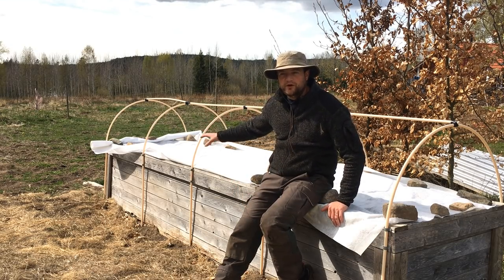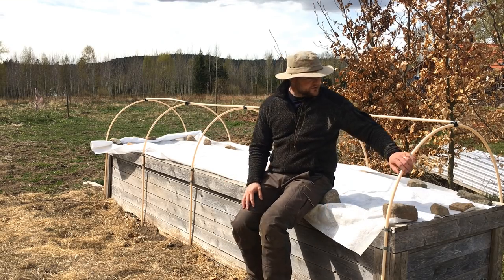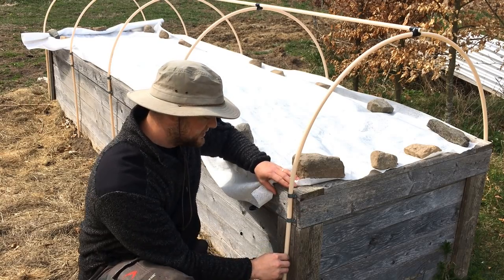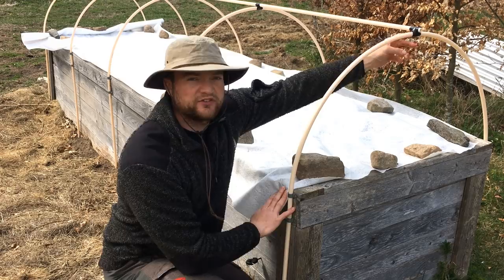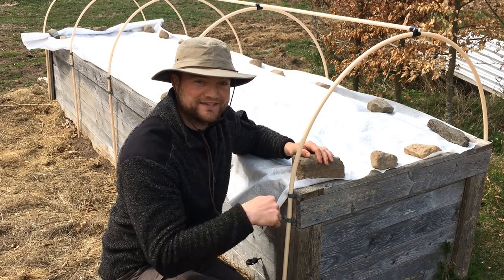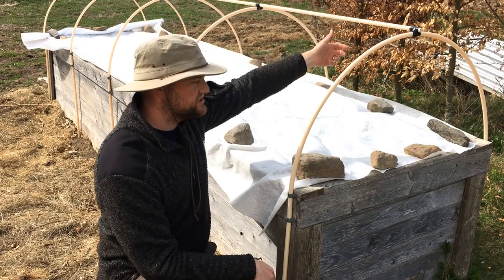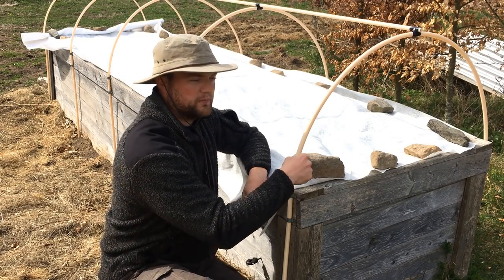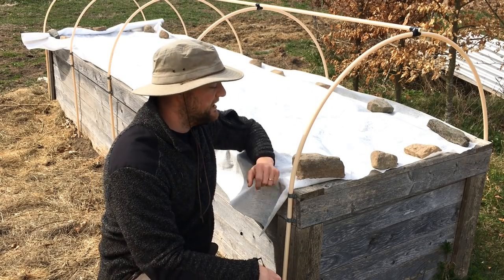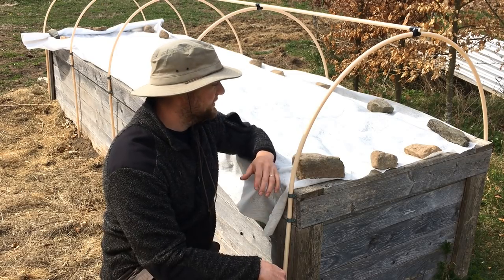We fill these raised beds with compost and manure from our farm animals, and the vegetables my parents are going to plant in here are just going to explode. My dad used PVC piping screwed against the sides — it bends over and he just used electric tape to fasten it. My dad is an electrician, so electric tape is always in his pocket. They built this hoop system so you can put fleece fabric over it, fasten it with clothes pins, and extend the season even more. The PVC piping is very cheap and if it breaks you just switch it out.